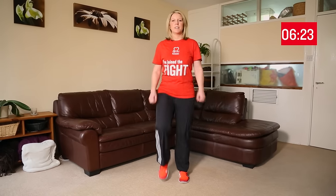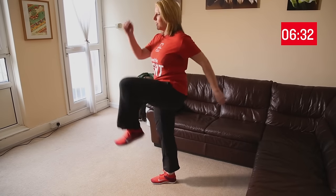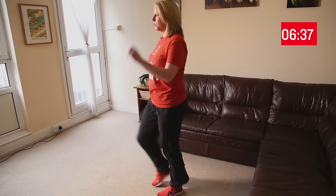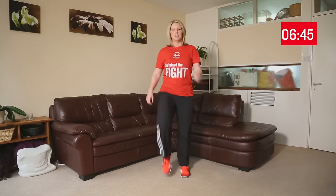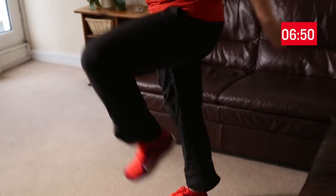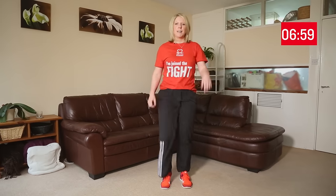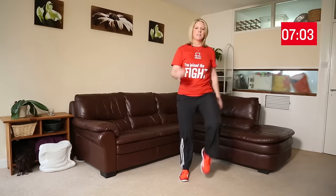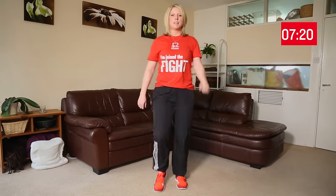Our next exercise is high knees. This is a progression of walking on the spot — you're starting to really pump with your legs, getting your knees up to waist height, and also bringing your arms up towards your shoulders. Think about engaging your stomach muscles and keeping your back nice and neutral. Remember to keep breathing. You'll feel this in the tops of your legs, your thigh muscles. If you find this relatively easy, you can progress to jogging on the spot with high knees, or you can keep it simple and just keep pumping your knees and your arms up and down.